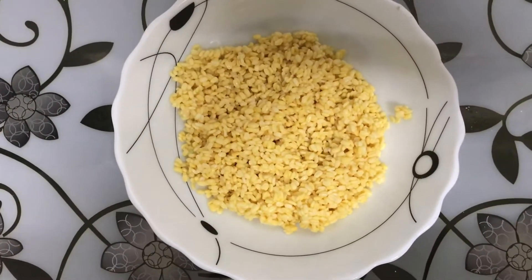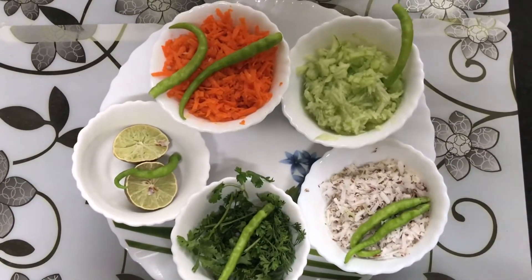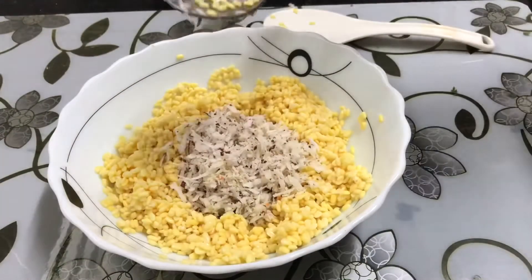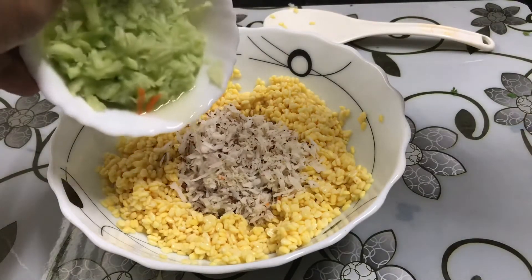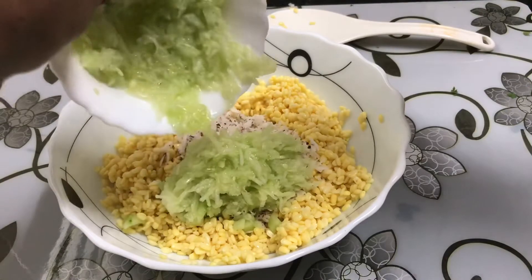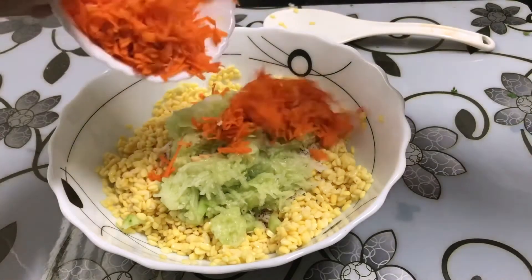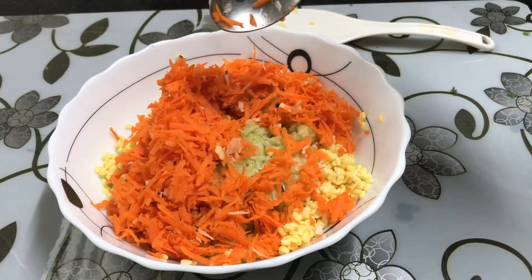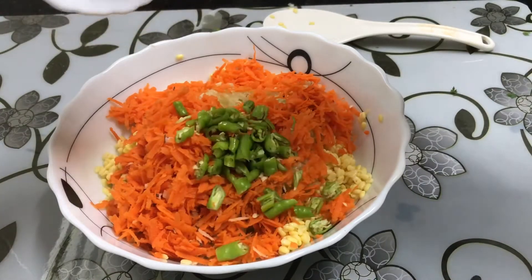I will be cooking this for a short time. First, I am adding coconut. And then, I am adding grated cucumber, along with 2 to 3 green chilies.